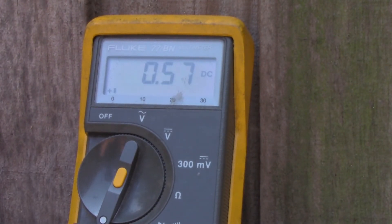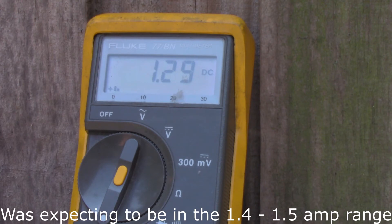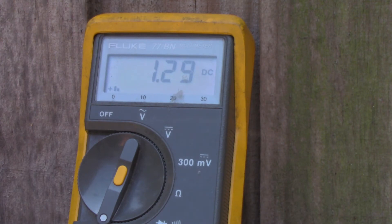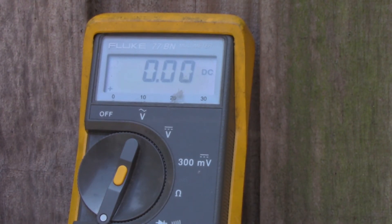Switching to the 25-watt panel in partial shading, we're getting about 0.5 to 0.6 amps. Moving it to full sun — it's one o'clock in the afternoon in July — it's reading 1.29 amps, which I'll round up to about 1.3. That's just over twice the output of the 10-watt panel, which is close to what you'd expect from the wattage difference.